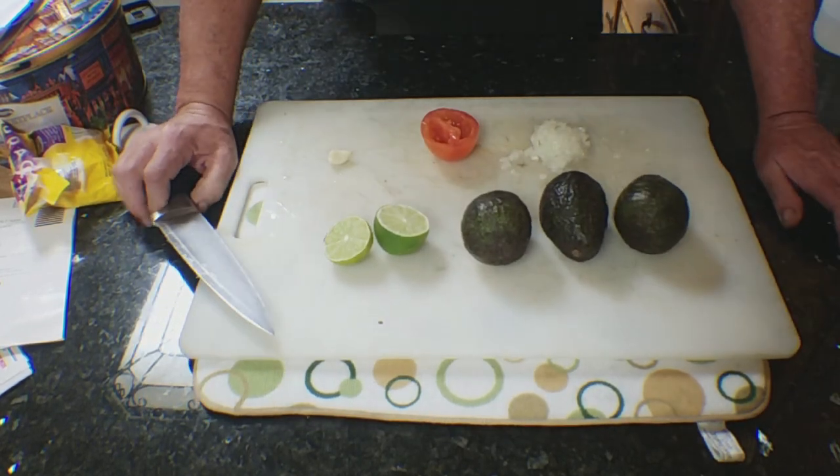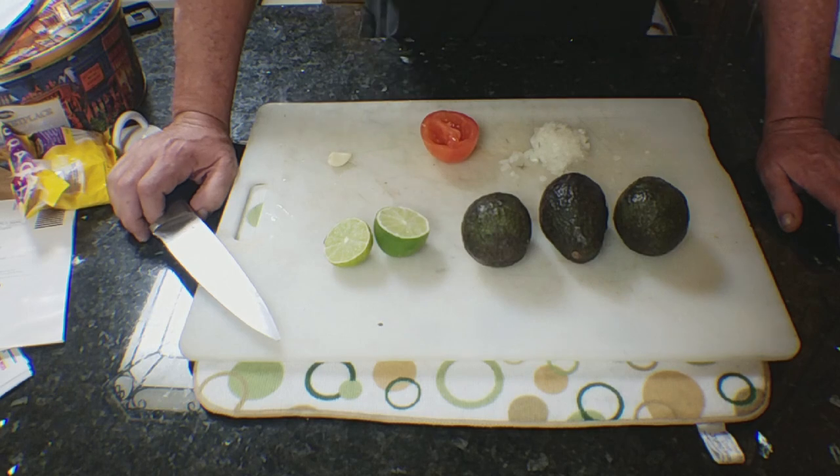On Kill It, Grill It, we're going to show you the basic guacamole making process. It's real simple.